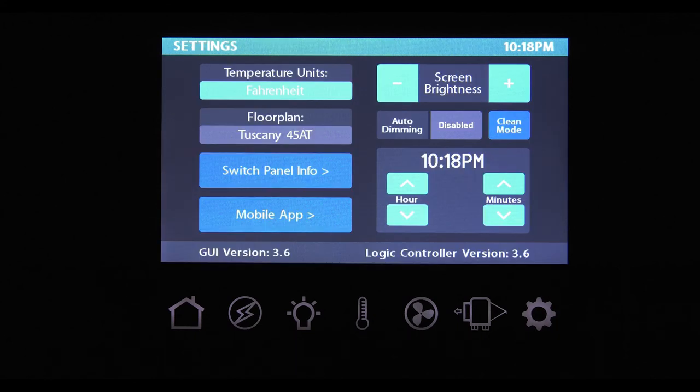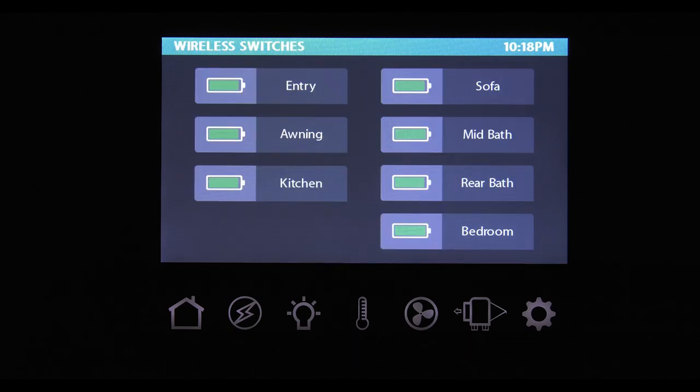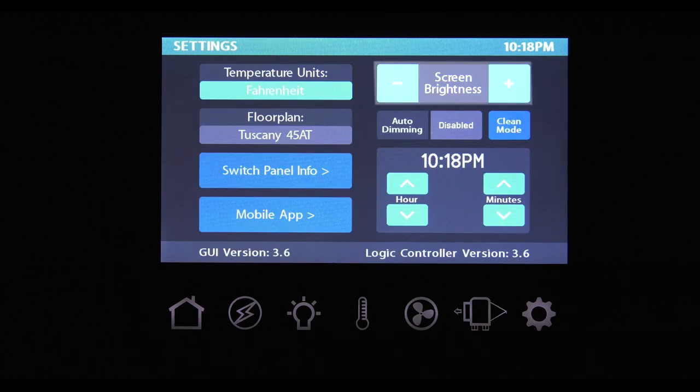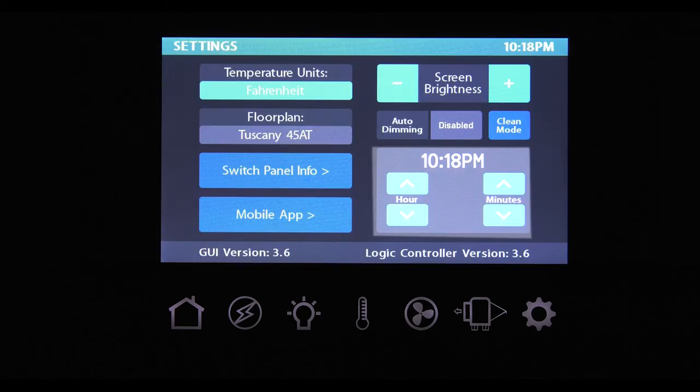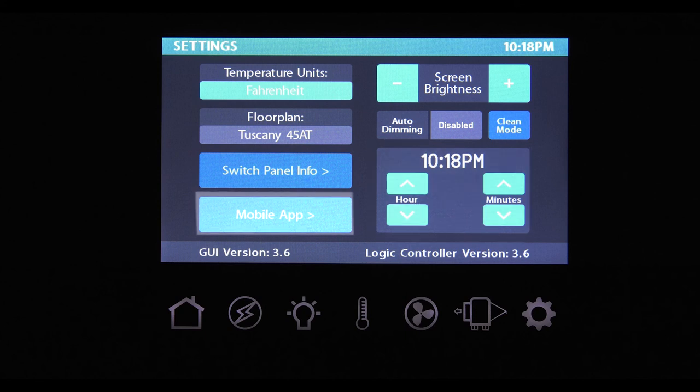The settings screen is where you choose how you want your multiplex wiring system panel to look. At the top, you can choose if you want your temperature displayed in Fahrenheit or Celsius. From here, you can see your specific floor plan. Pressing the switch panel info brings up a screen where you can see each of the remote panel locations and if the battery needs to be replaced. Over here is how you adjust your screen brightness with the plus or minus, or you can choose auto-dimming. Clean mode disables all the functions so you can wipe smudges and fingerprints off without accidentally changing your settings. This is where you set your system clock. Touching the mobile app allows you to connect the multiplex wiring system to your smartphone or tablet through Bluetooth or Wi-Fi.